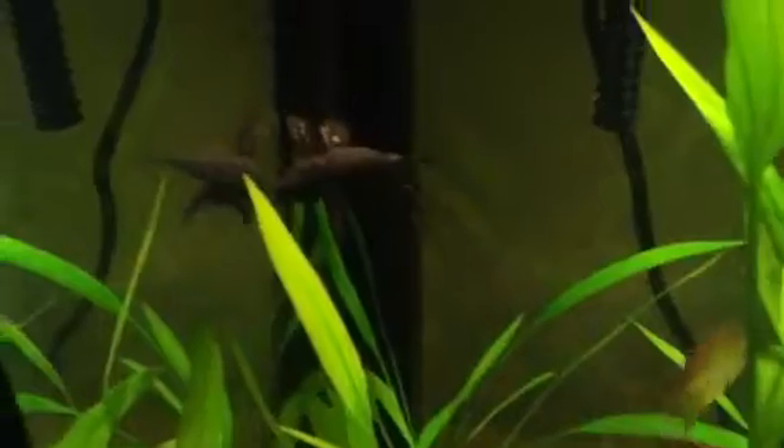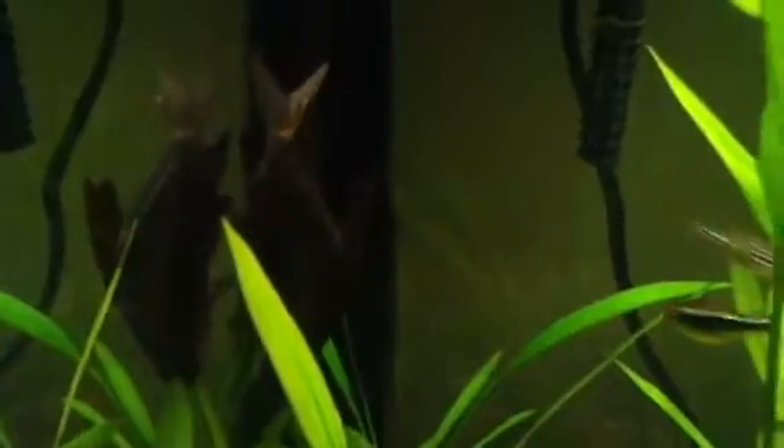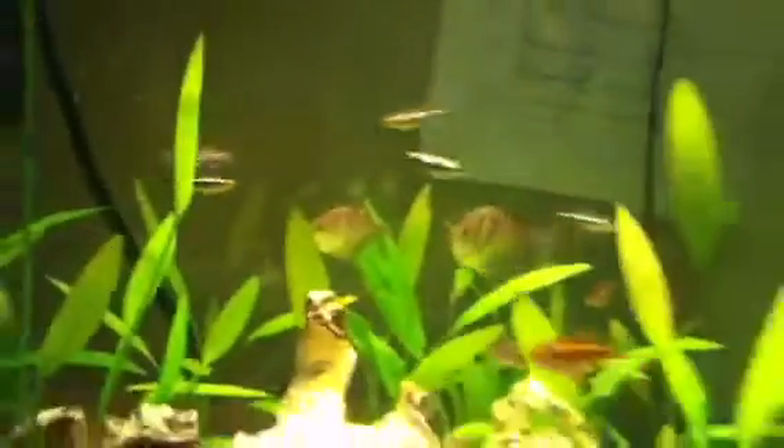Is it too hot in here? It's at 76 right now. And here's my shark — he swims around. He's got a little bit of fin rot on his shark fin, I think he does. I don't think it's nipping — you can see it right there. Trying to get a good shot of it. You can't zoom in on an iPod touch; that's what I use to videotape.